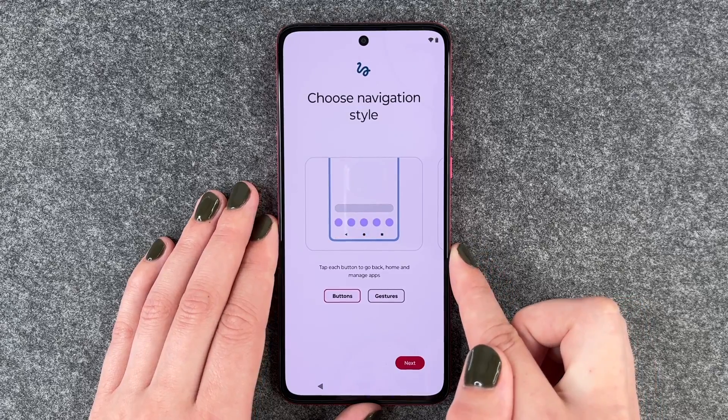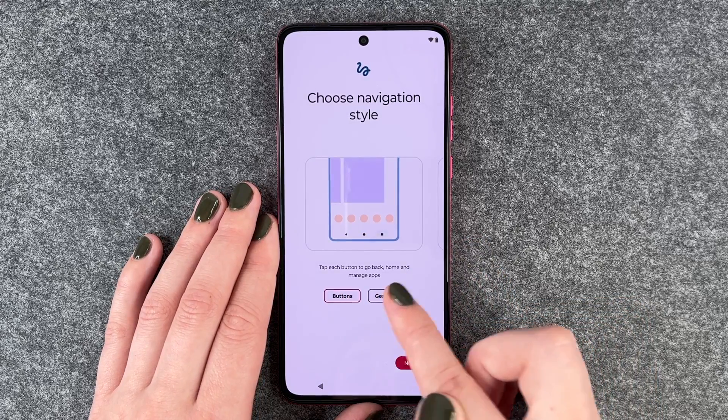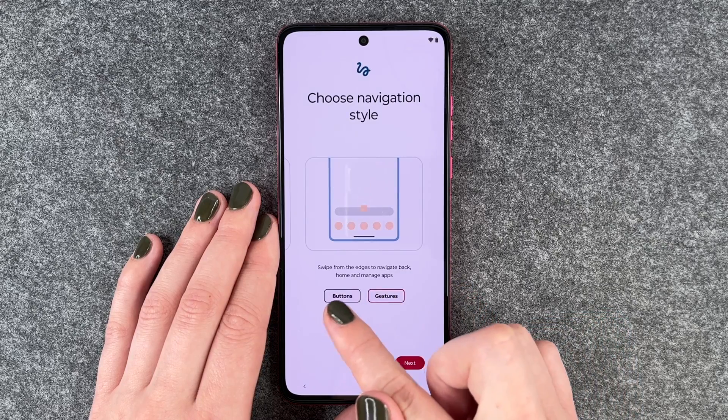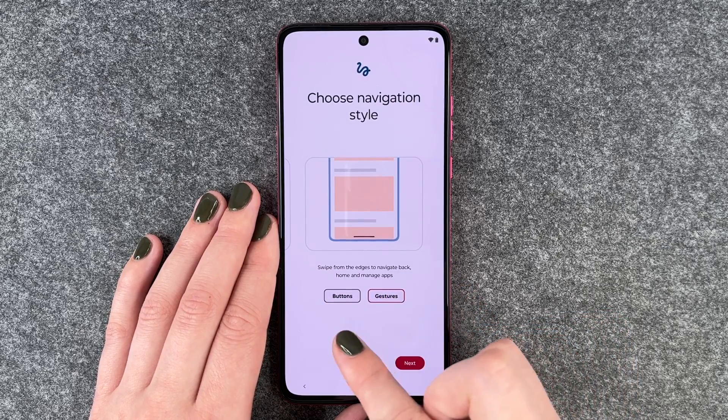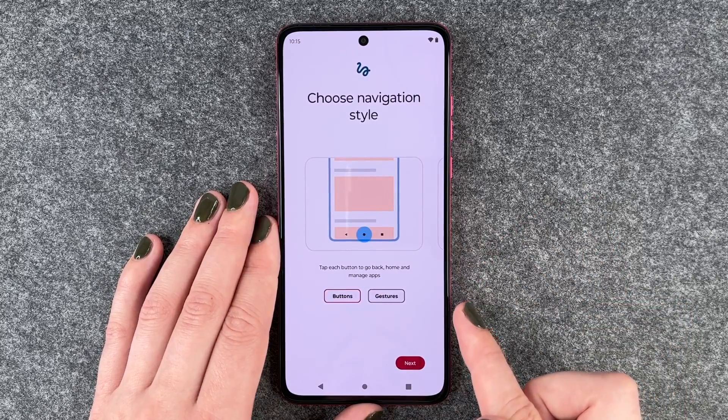Now we can choose our navigation style. Tap each button to go back, home, or manage apps — or use gestures, swiping from the edge to navigate back, home, and manage apps. I'm going to go with the buttons. Say Next.